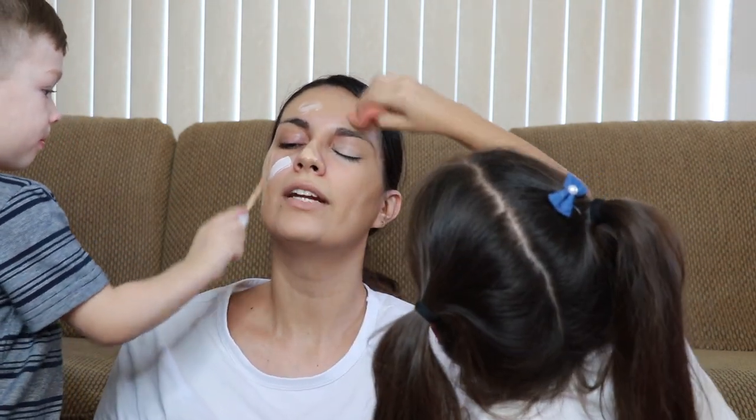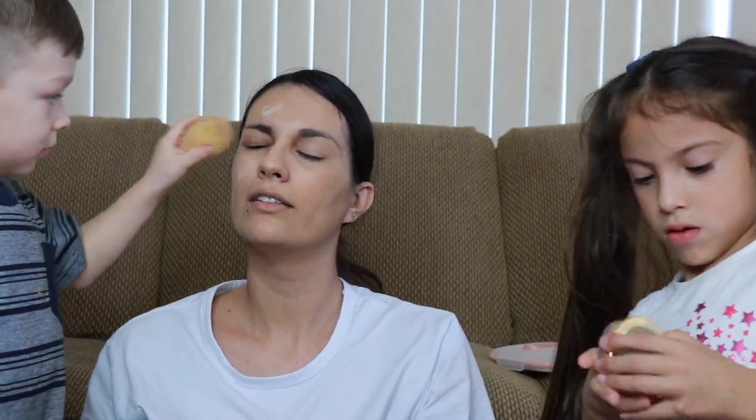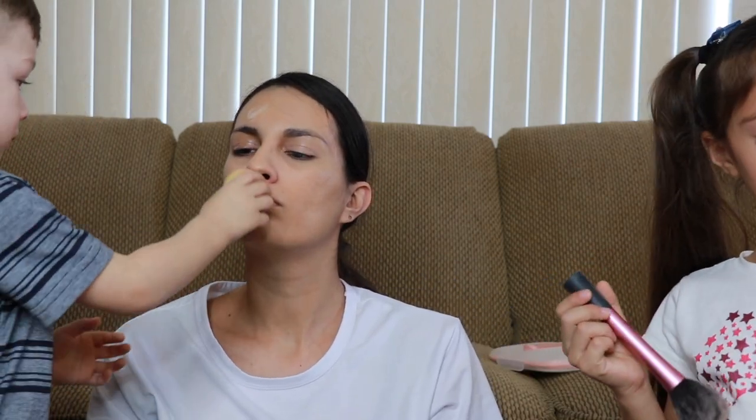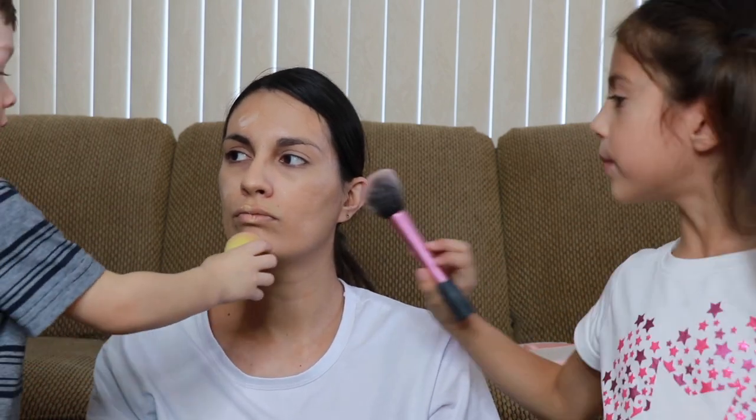Thank you! Now you have to blend it with this. I'm gonna do this pretty rose color, just two eyes. This is the other brush one — with that. All done? Smile!